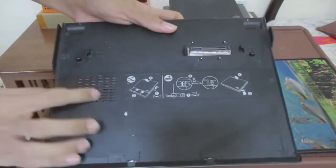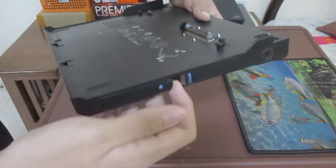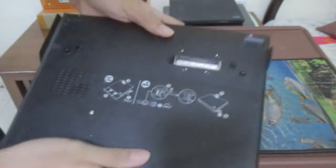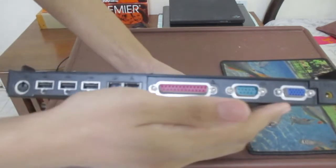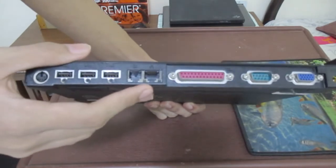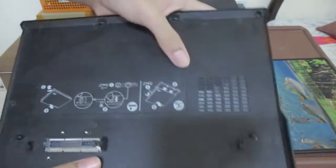On the docking station we've got a ventilation system right there, this is the power plug-in, and this is the latch right here. Here are the instructions on how to plug it in or take it off, and these are the ports in the back — VGA, I'm not sure what these two are, a telephone port, possibly a Wi-Fi port, three USB 1.0 ports, and a PS/2 port.